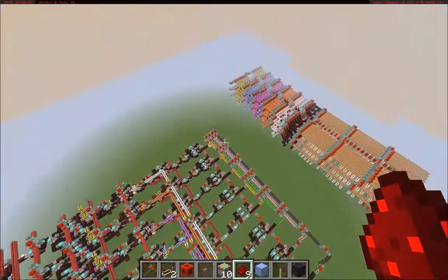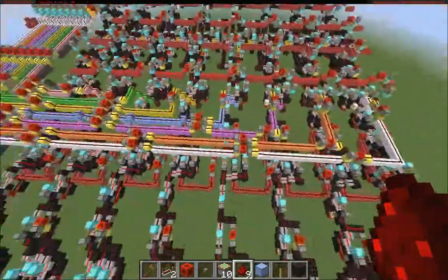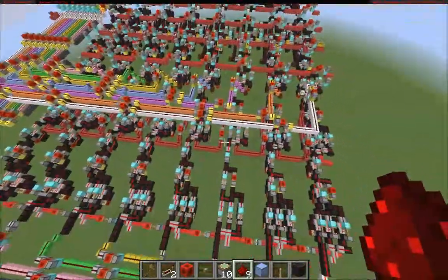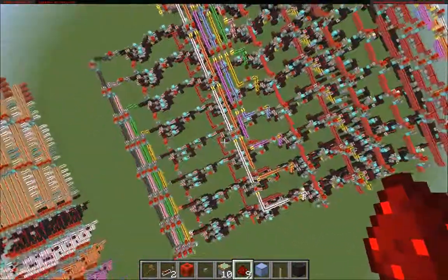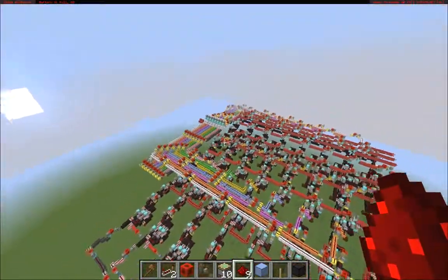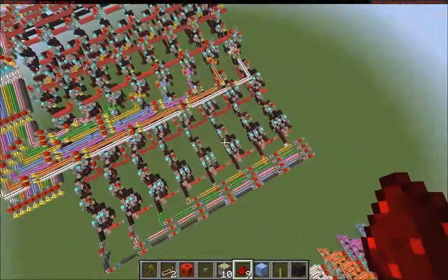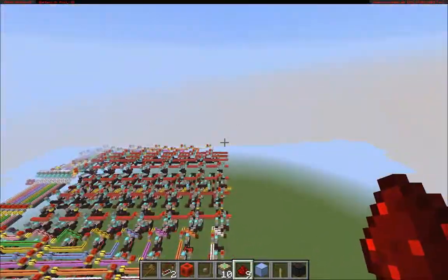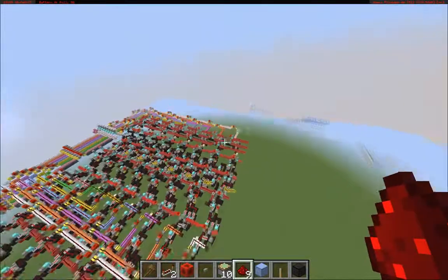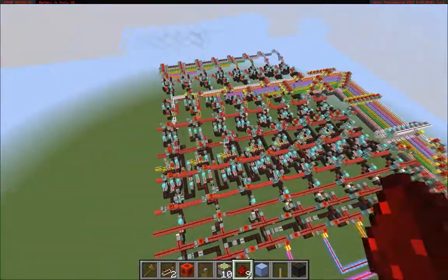So you can see here I've got this input, this array of inputs over here called the A input, and this array of inputs here called the B input. And then these red wool lines — there's about eight of these units. Running parallel to the units themselves are these red wool control lines, which define the operation. There's nine of them. So these nine control lines in combination with the eight input A and eight input B results in these eight output bits here. So this is basically an eight-bit ALU.